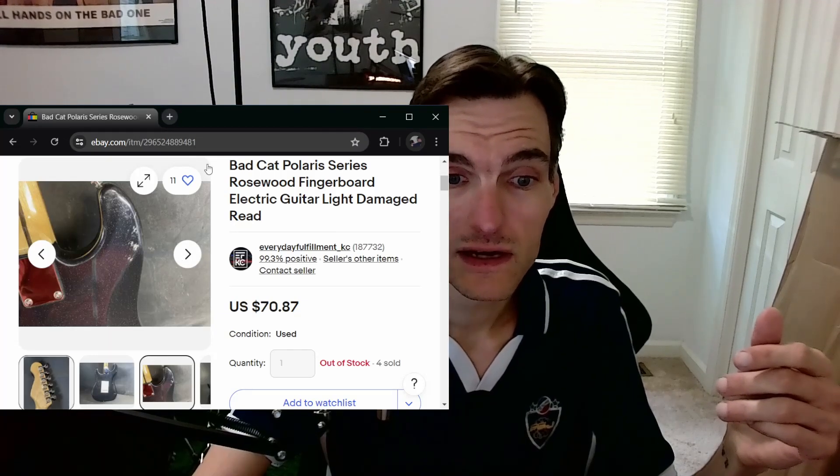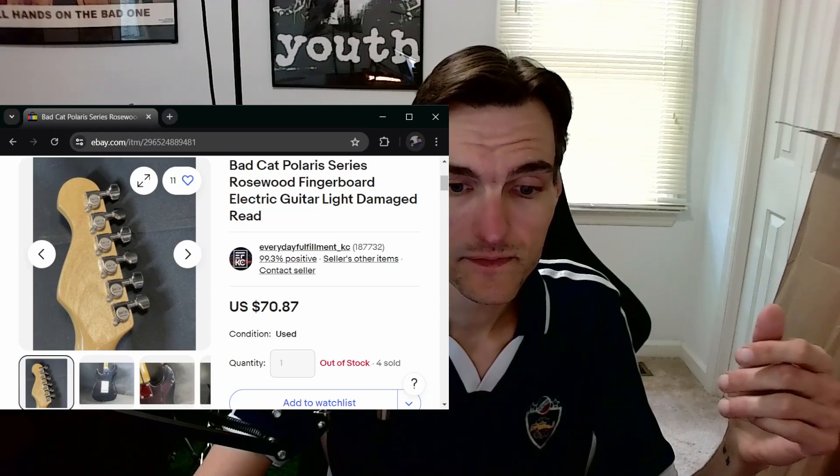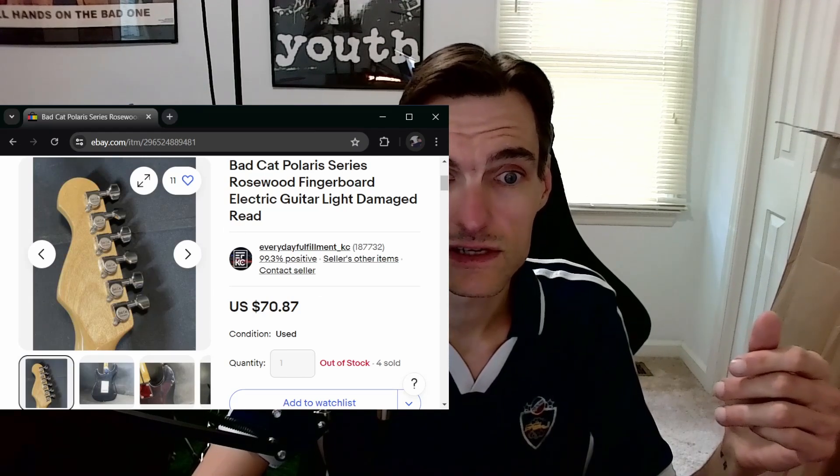I'm very interested to see that the tuners look good, and I'm very interested to see what the actual condition is like.